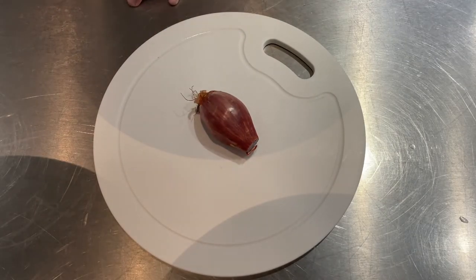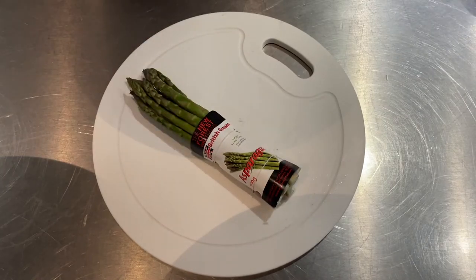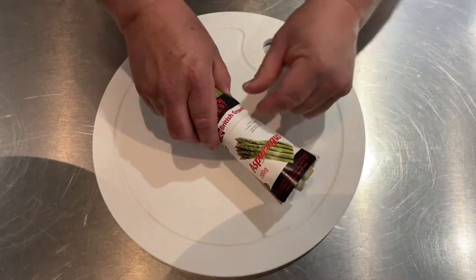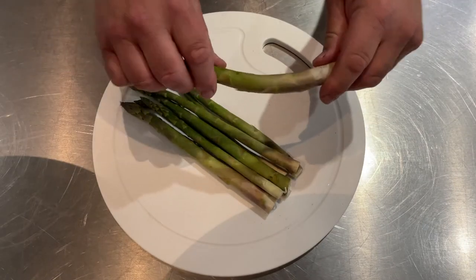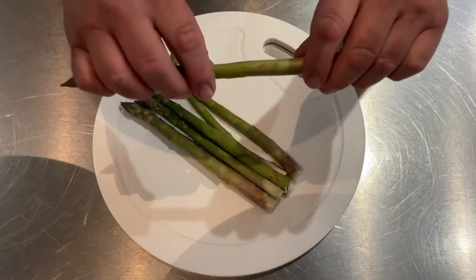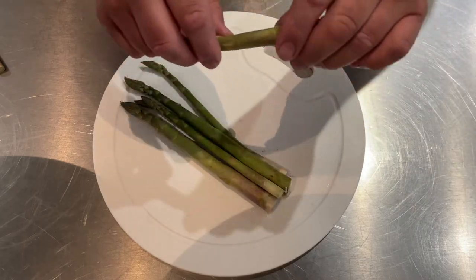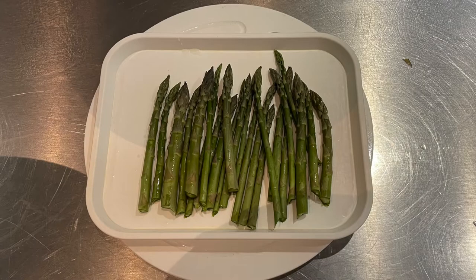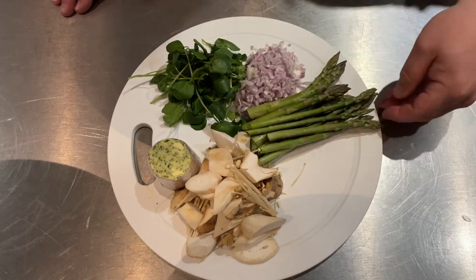While the pepper is scorching away, we're going to chop the shallot nice and finely, then prep up the asparagus. The way to do this is to bend the asparagus and where it naturally snaps is where you take off the woody bit from the bottom — but don't throw that away because it'll make a great soup or sauce. Just snap away until they're all done.